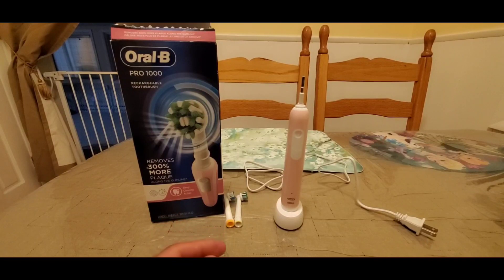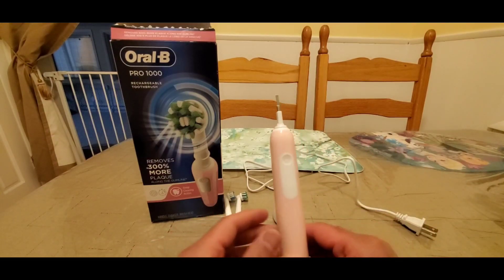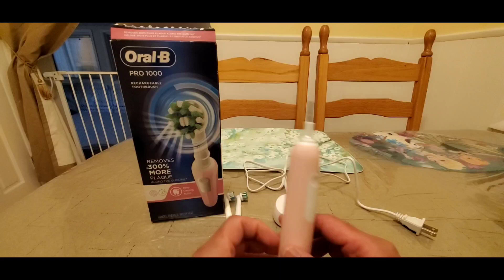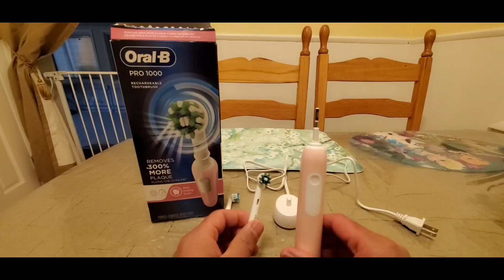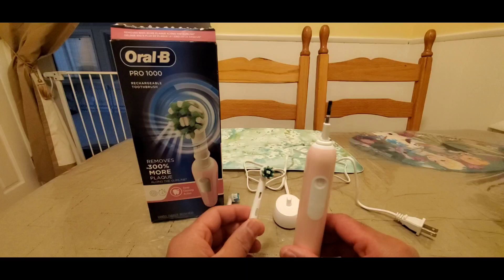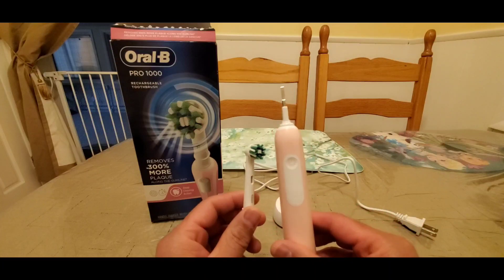Okay guys, so there you have it. After a couple of days of using this electric toothbrush, I can conclude that this works great. It has enough power, it cleans your teeth very well, and you can actually feel the difference between a regular toothbrush and utilizing one of these. I've used it a couple of times with a different toothbrush head and I can still tell the difference — it is very effective.